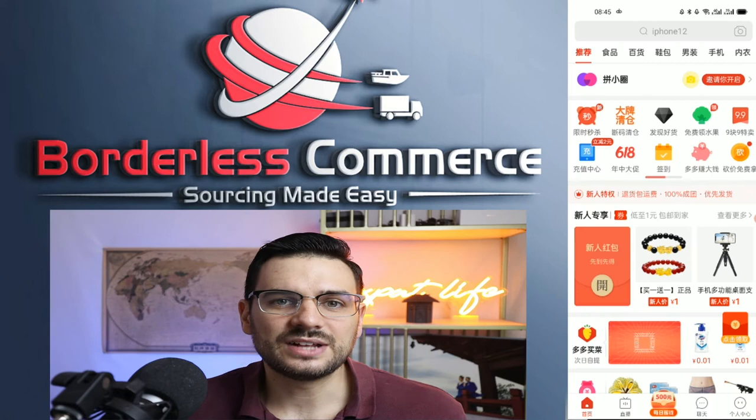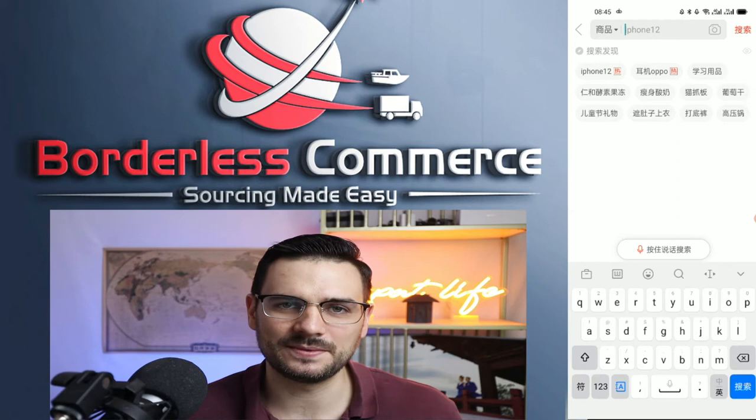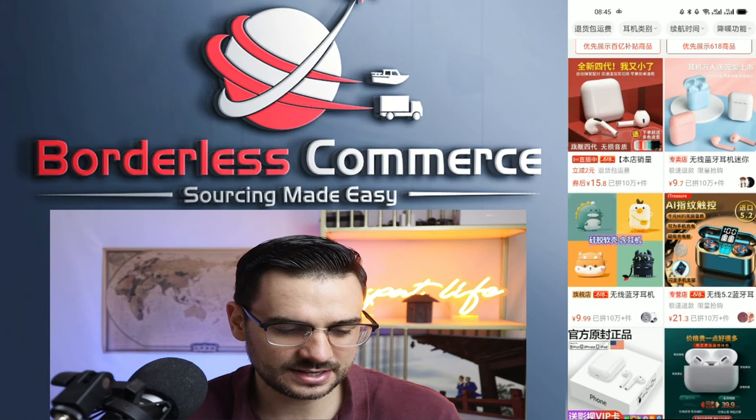Now let's look for products. Go to the homepage and click on the search bar. If you search in English, the algorithm may not pick it up — there's a risk, but you can always try. I like to use wireless headphones as my example. You can also use Google Translate if you don't know how to say something in Chinese. You can see all kinds of headphones at different costs — these are grossly cheap.